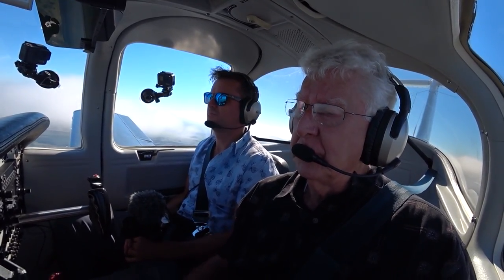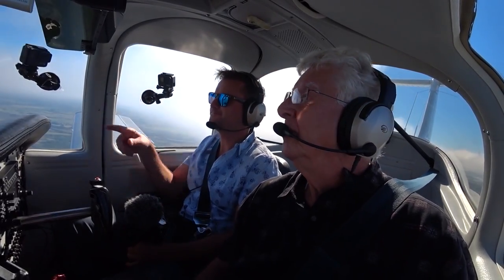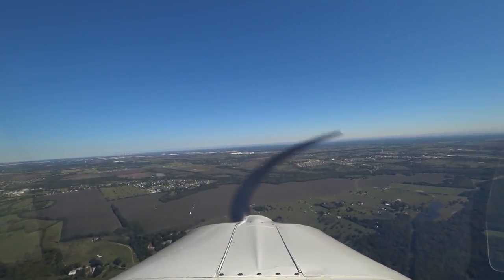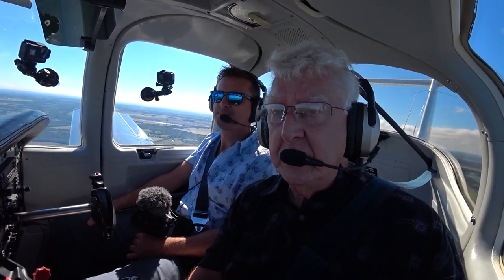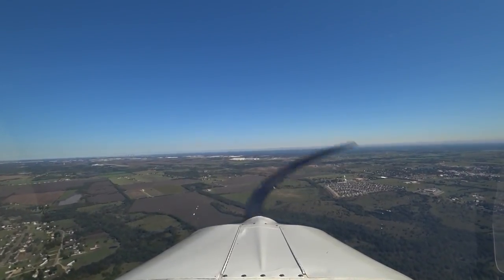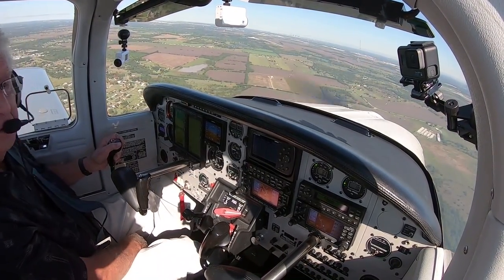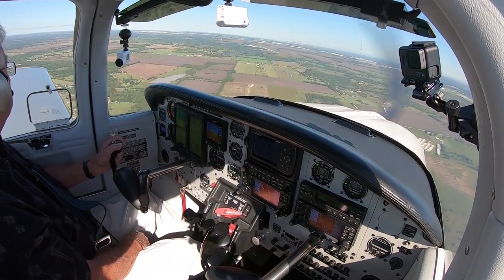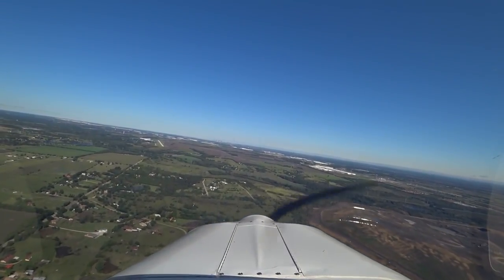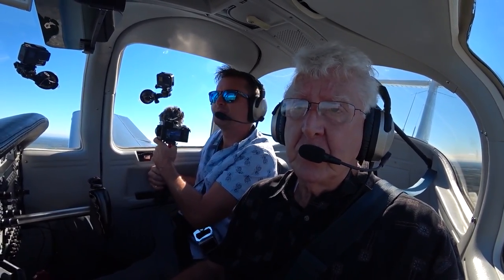Lancaster Traffic, Tomahawk 2324 Delta, about 7 miles to the south, landing Runway 31, Lancaster. There it is. Lancaster Traffic, Tomahawk 2324 Delta, 4 miles to the southeast, straight in Runway 31, Lancaster. Fuel flow is good — we have 7.8 gallons remaining, so that's still over an hour's worth of fuel. I see a guy taxiing out off the ramp right now. Lancaster Traffic, Tomahawk 2324 Delta, about a two-and-a-half mile final, straight in Runway 31, Lancaster.